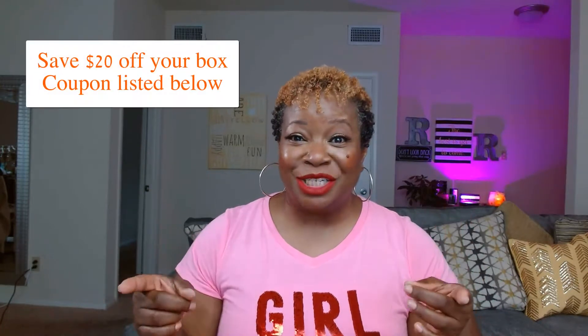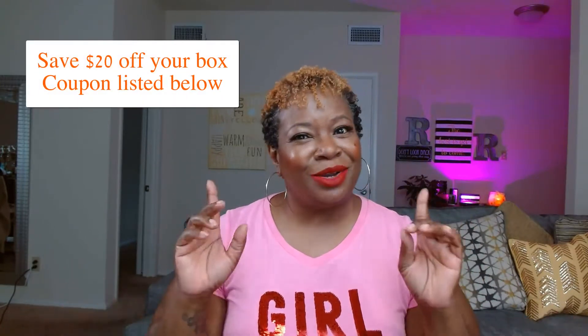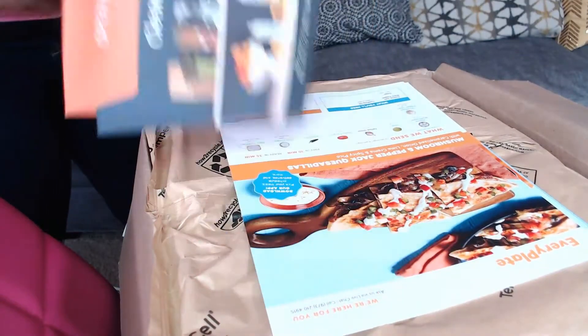Hi everybody, thank you so much for tuning in today. We are going to be doing a live unboxing of every EveryPlate food box. This is my third box and I'm super excited to share it with you, so stay tuned — we're about to do the live unboxing right now.